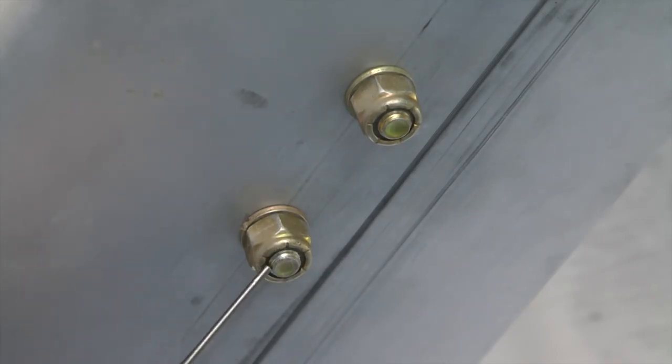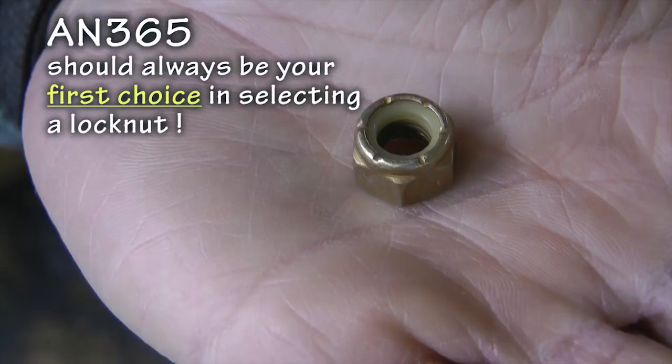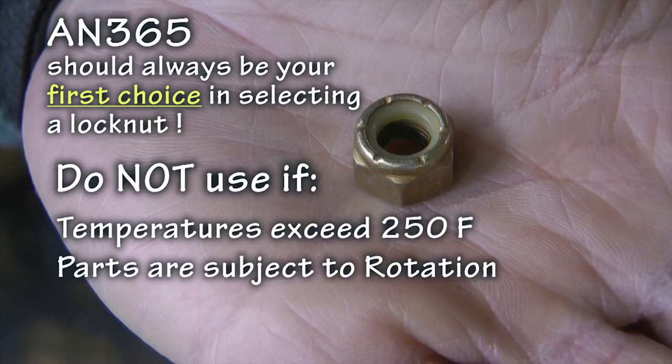After installation, there should be at least a couple of threads extending beyond the nut to ensure the locking collar can do its thing. This nut should be used as a first choice on all of your aircraft bolts, provided two conditions are met: not to be used in areas where the temperature exceeds 250 degrees Fahrenheit — we'll use a metal stop nut for that — and not to be used on parts subject to rotation. We will use a castellated nut instead for that.